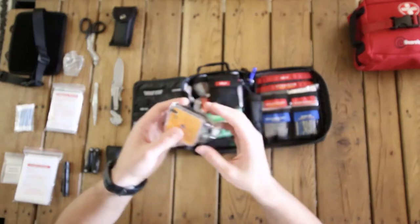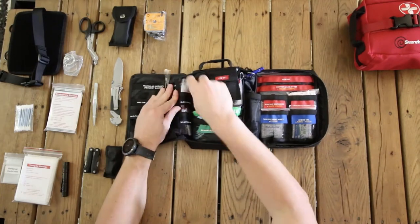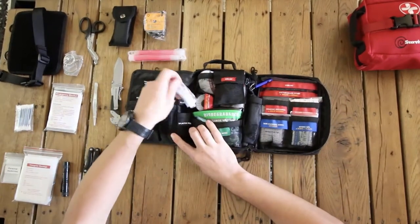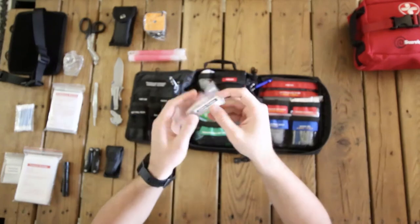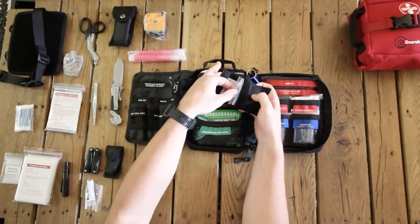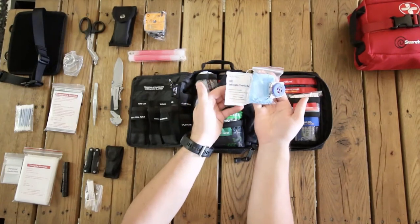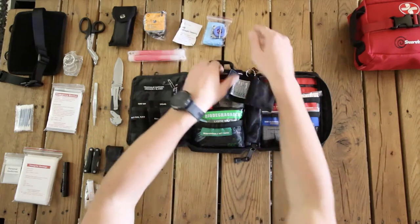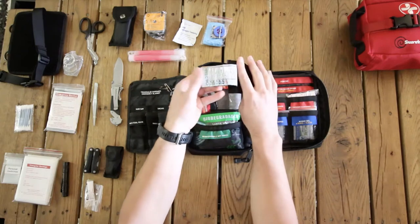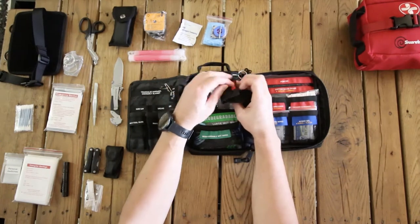Moving into the middle, we've got safety pins, gloves, and splinter probes. In the middle of the bag we have our CPR kit — this can be removed and added to your keychain. It comes with a one-way mask, nitrile gloves which are latex-free, a skin cleaning wipe, and most importantly instructions for adult CPR as well as baby and child CPR. So if you're in a stressful situation, you know exactly what to do.